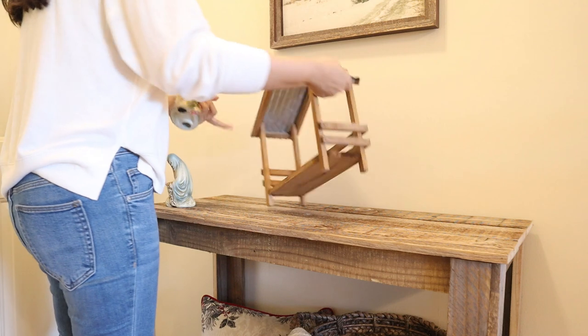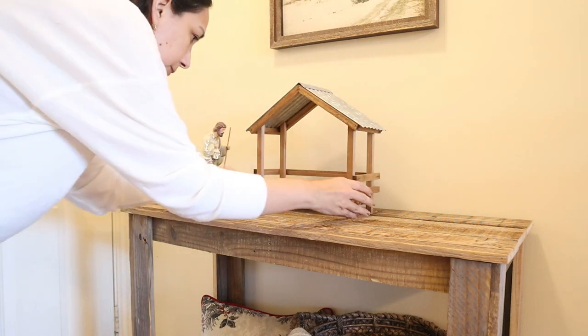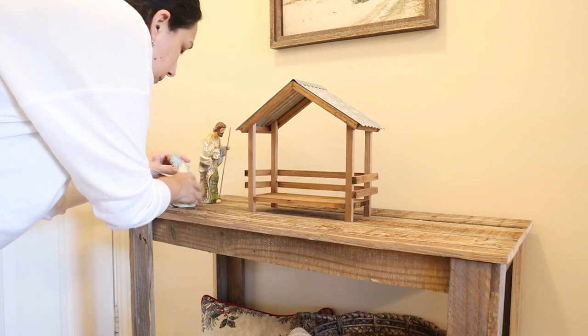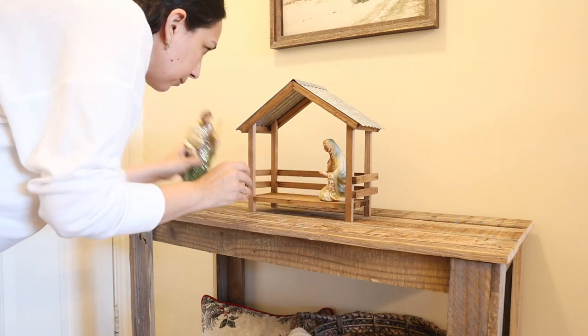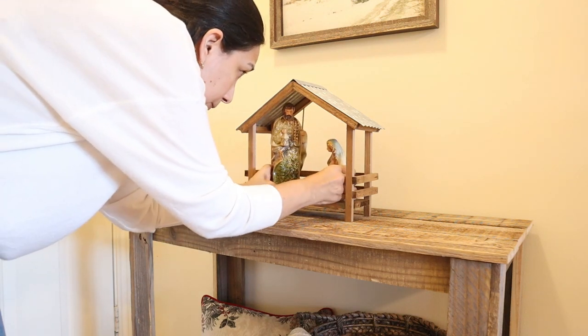My nativity set goes on top of this stand that I got at Hobby Lobby. This nativity set I got at Kirkland a few years ago — it's very beautiful and it has more pieces but they don't fit, but I think it looks good as it is now.